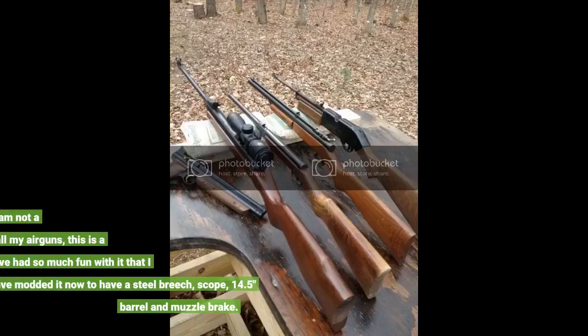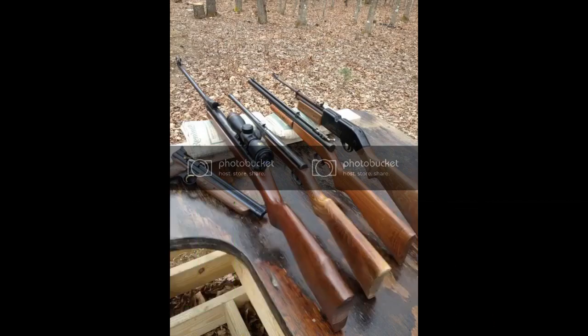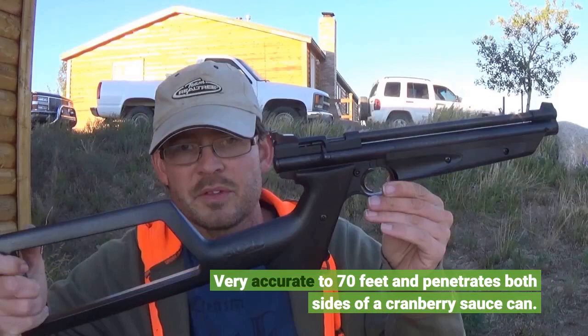I really do think it deserves 5 stars. I am not a fanatic air gunner but out of all my air guns, this is a blast to shoot. I have had so much fun with it that I have modded it now to have a steel breech, scope, 14.5 inch barrel and muzzle brake. Very accurate to 70 feet and penetrates both sides of a cranberry sauce can.